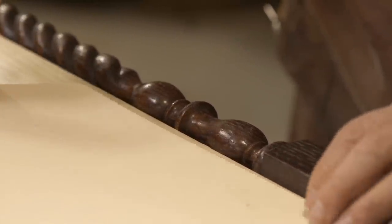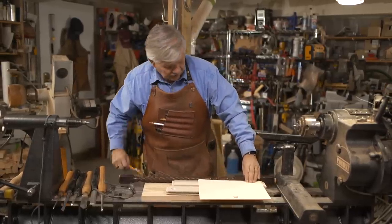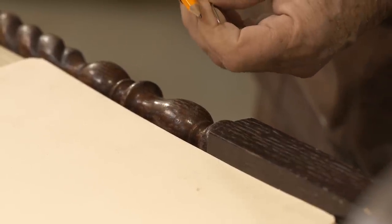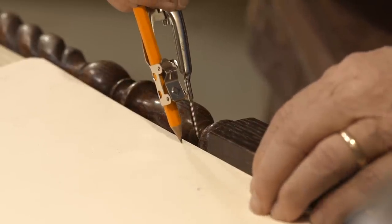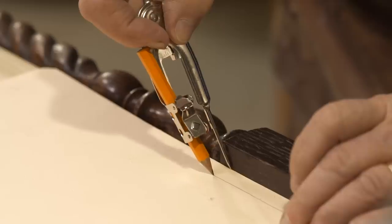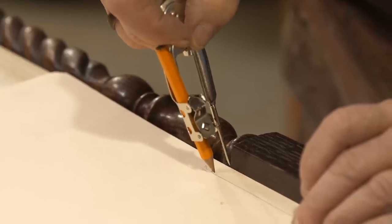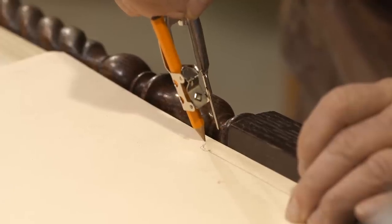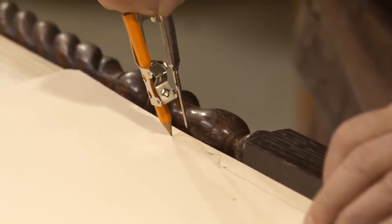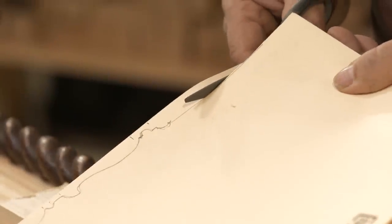I hold the manila envelope tight to the square part of the baluster because that's my reference. Then I'm going to set my scribes at the depth of the distance between the edge plus a little of the deepest part of the baluster. I just follow the edge — go in, come out. Now I'll cut that out and that'll be my pattern.